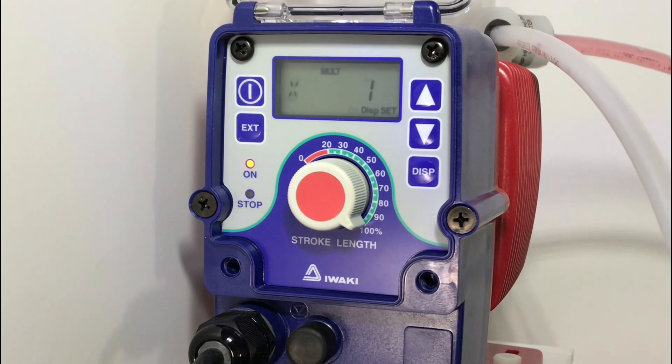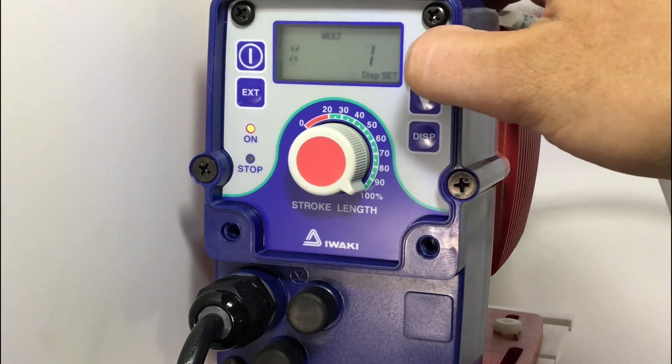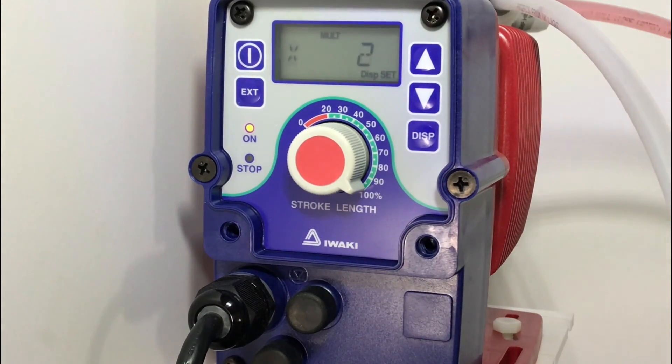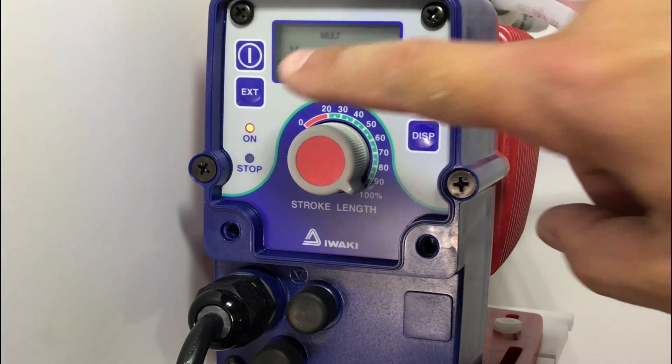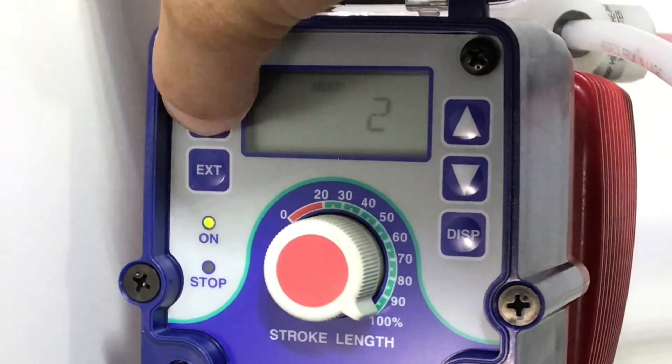Here, we will select the number of times the pump will stroke for each signal it receives. You can see at the top, multiply indicated with MULT, then we have a times one on the screen. For this setup, we will put it to two strokes for every signal. Once you have selected the number of strokes, hit the external button, then we will hit the power button. Now we are in external mode.